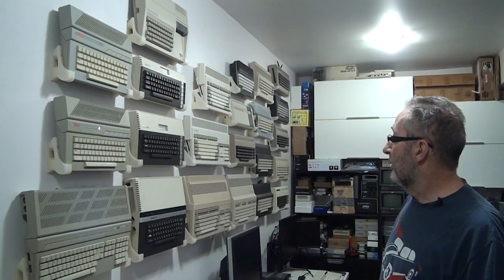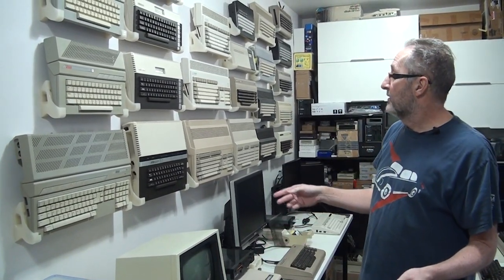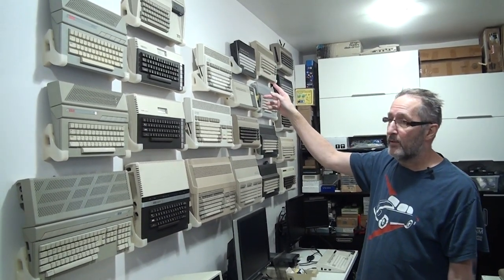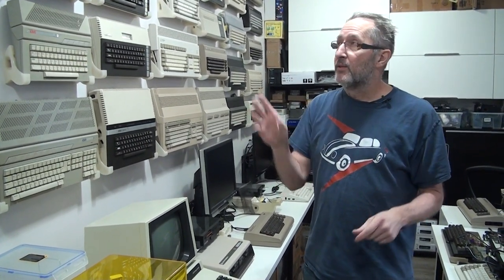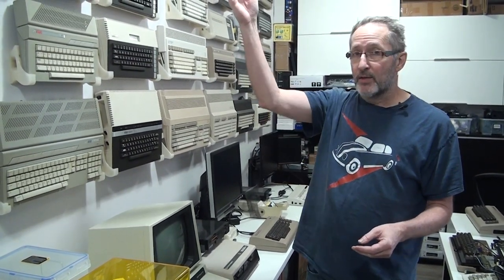So that's my wall. Well, there are a couple more changes that are going to happen. Since completing the wall, I did get a Mega 65, so that's going to go in this position and I'm going to move the 1200 up. And on the Atari side, I have one more machine that I still need to design a bracket for — the Atari XE GS. That was the machine with the separate keyboard, so it's a little bit more of a complex design because it has to hold two units, but that one's going to go up there.